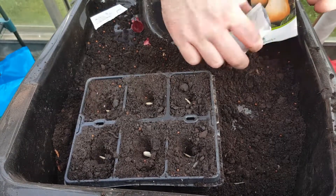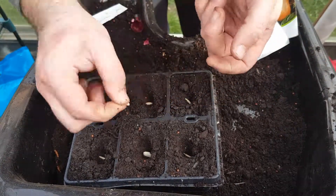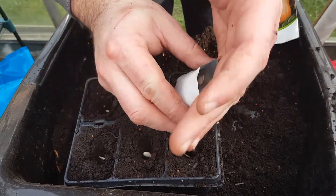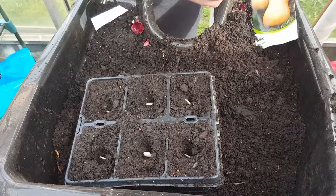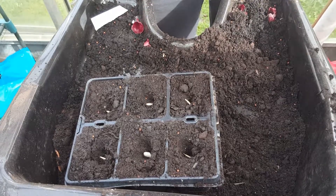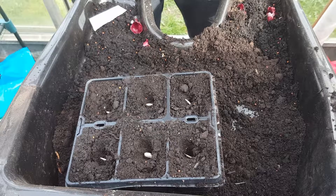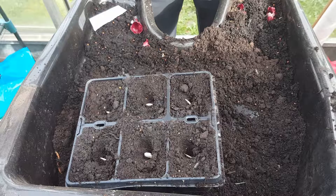That's six seeds, which leaves me with two spare seeds. What I'm going to do is put them in there — if a couple don't germinate, I'll just swap in one of the spare seeds.